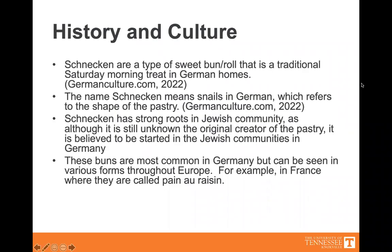History and culture. Schnecken are a type of sweet bun or roll that is a traditional Saturday morning treat in German homes. The name Schnecken means snails in German, which refers to the shape of the pastry. Schnecken has strong roots in the Jewish community — although it is unknown who the original creator of the pastry was, it is believed to have started in the Jewish communities in Germany.